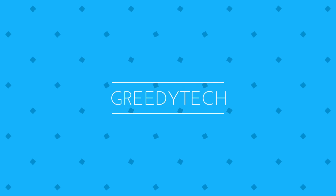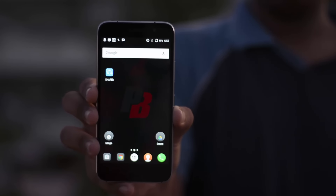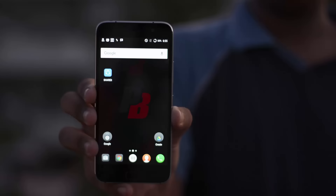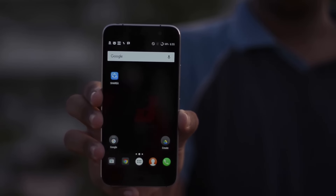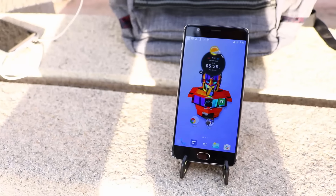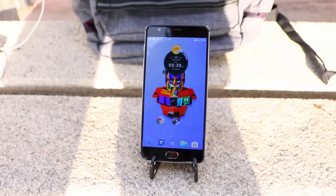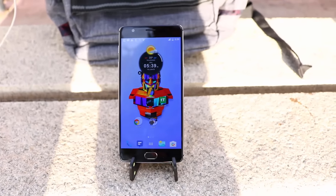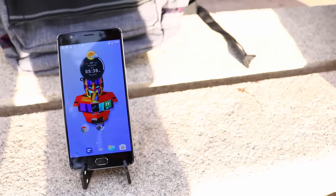Hi there guys, this is Nikhil from GradyTech and this is a comparison between the OnePlus 3 and the ZUK Z1. I know it's a crazy comparison — we are comparing two phones from two different price segments. You can literally buy two Z1s for the price of one OnePlus 3. It's more justifiable to compare the OnePlus 1 with the ZUK Z1, but this is a video on demand. OnePlus 3 is better than the Z1, but where does it stand when you compare both phones? Come, let's find out.